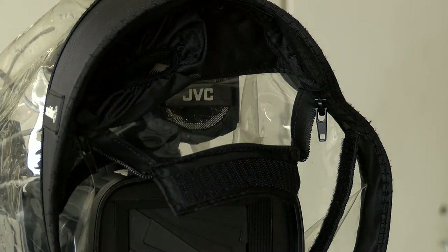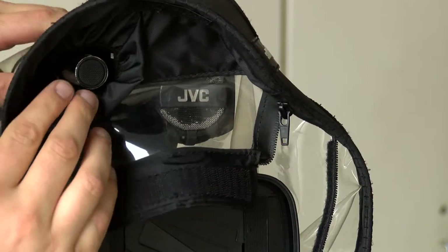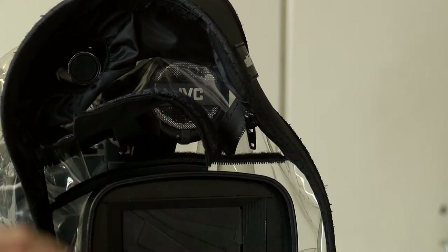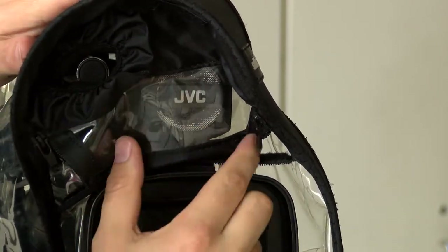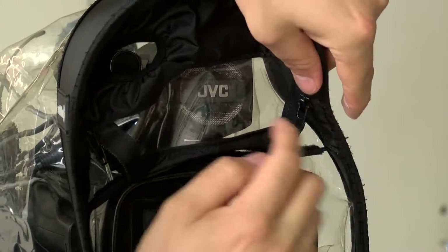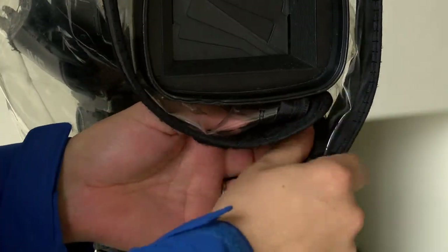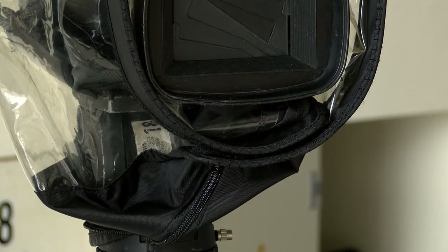At the top, this little space is to feed your shotgun mic through. The velcro straps go over the top of your lens hood — get it nice and tight. This part goes over the internal microphone and then down on top of the velcro, which will hold it in place. There are two little zippers here — zip them down to lock out more rain.